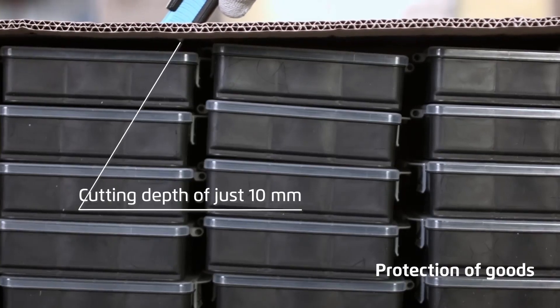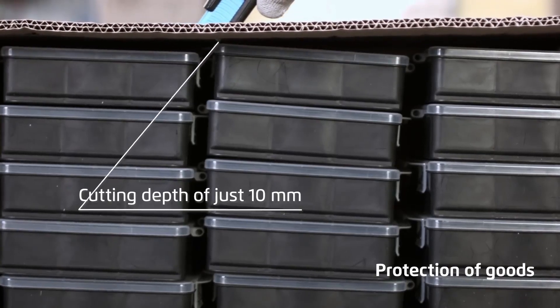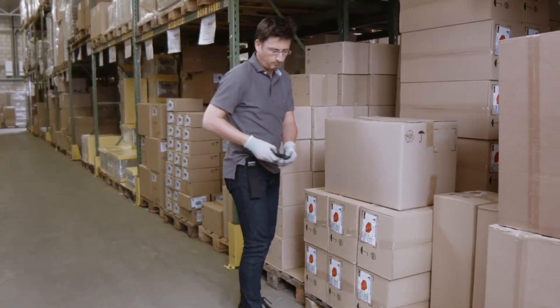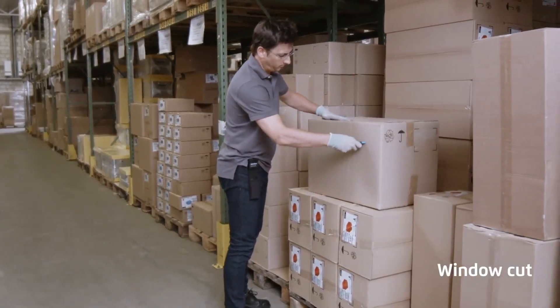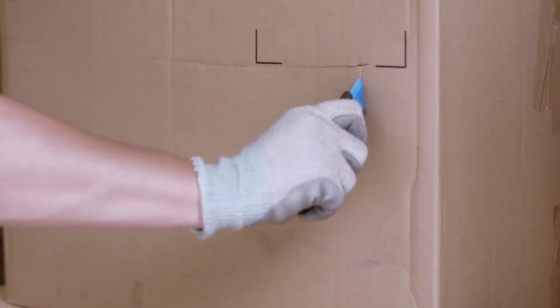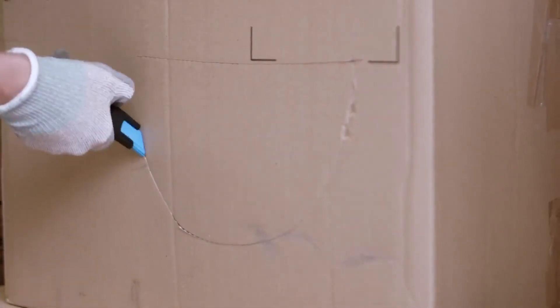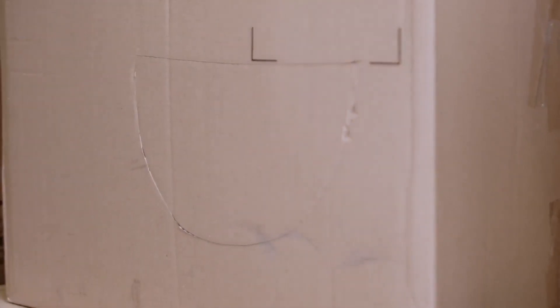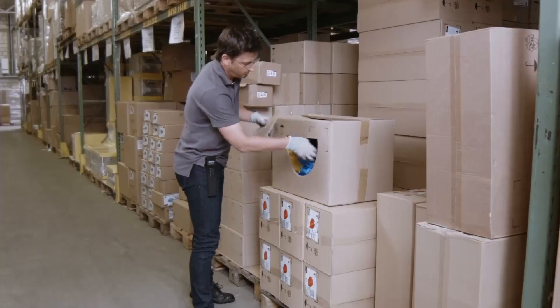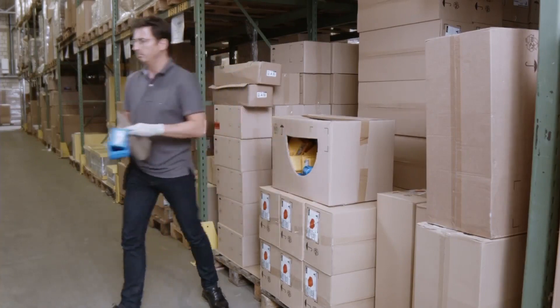A cutting depth of just 10 millimetres protects packaged goods. To cut a window in a box: pierce, thumb away from the slider, cut. A cutting depth of just 10 millimetres.